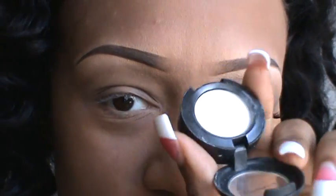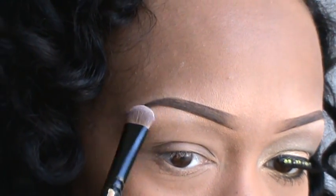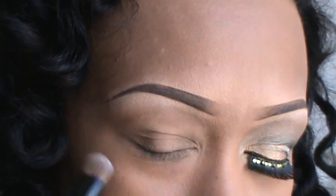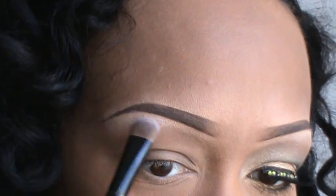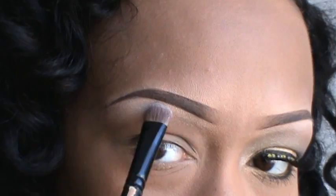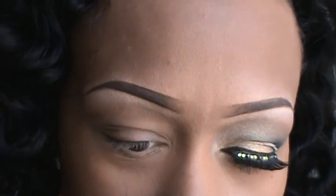I'm gonna start out with my crystal avalanche — that's gonna be my highlight color. I've already primed my eye with Urban Decay primer potion, but I'm gonna pop that crystal avalanche right up under here. I don't normally use a white highlighter, but for this look — black, white, and gold — I'm gonna go ahead and highlight my brow bone with the white color so it can pop and stand out a little bit more than usual.